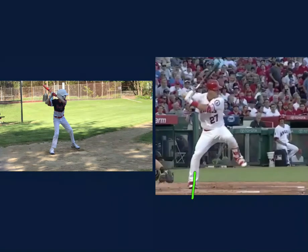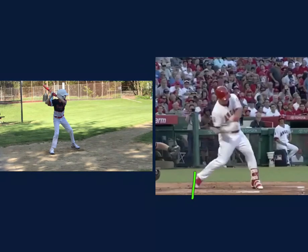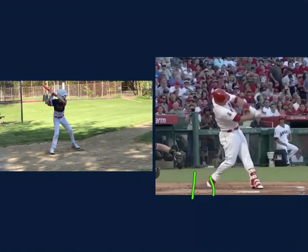Watch his backside as we go forward — watch the launch. The launch from his backside into his front side creates momentum and power into the ball. If you never go back though, it's very hard to capture that weight and then go forward.